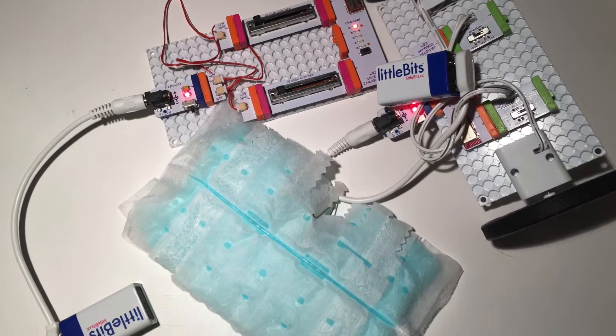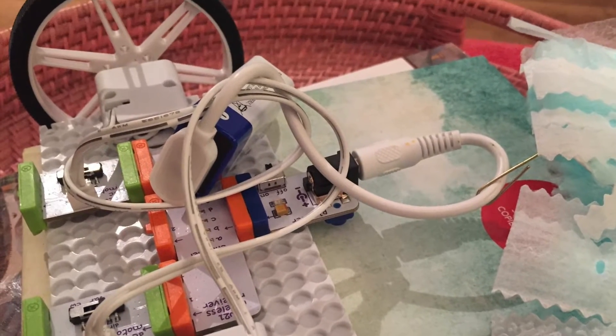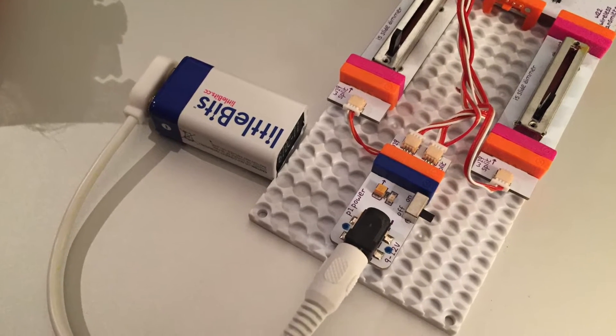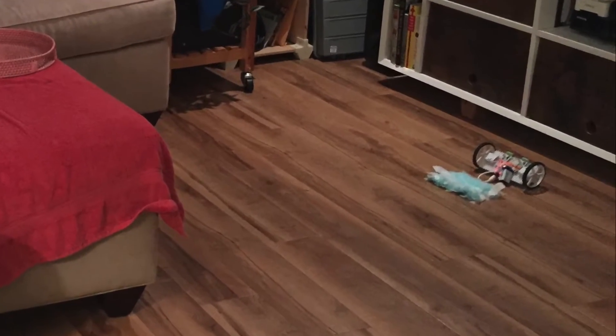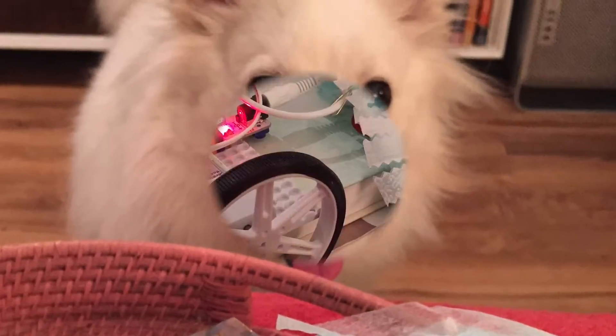Hey everyone, my name is Travis from MacInspires and this is my remix of the BitBot brought to you by LittleBits Gizmos and Gadgets Kit. This kit is basically the bomb and with the wheels included I was easily able to add a duster to make a remote-controlled pet dusting robot.